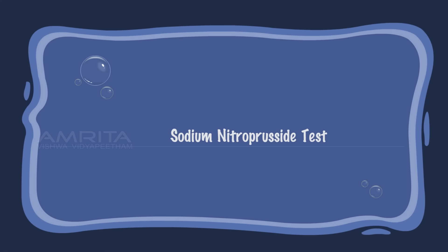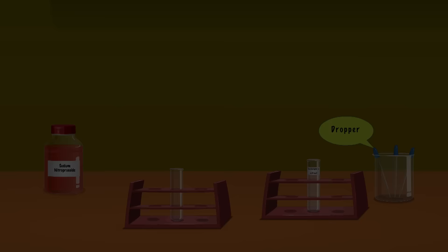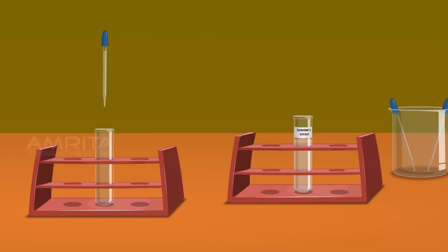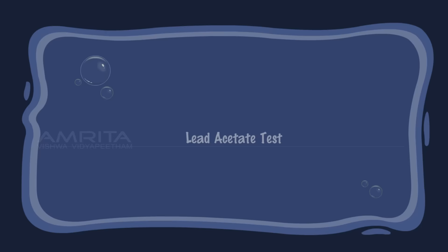Detection of Sulphur – Sodium Nitroprusside Test. We require sodium nitroprusside solution, test tube, Lassaigne extract and droppers. Take a small amount of Lassaigne extract using a dropper and pour it into a clean test tube. Using another dropper, take a small amount of sodium nitroprusside solution and add a few drops into the test tube containing Lassaigne extract. The sodium sulphide formed during the preparation of Lassaigne extract gives a purple or violet colour with sodium nitroprusside due to the formation of sodium thionitroprusside.